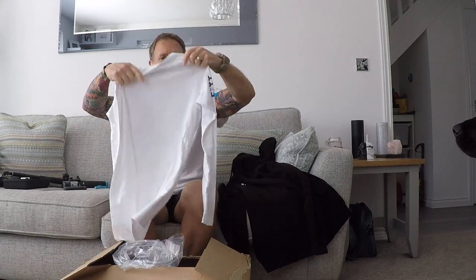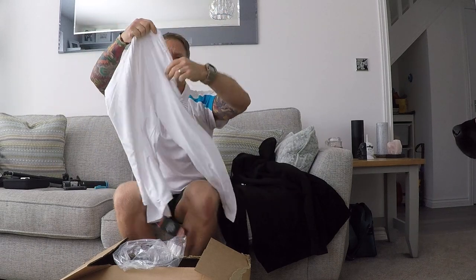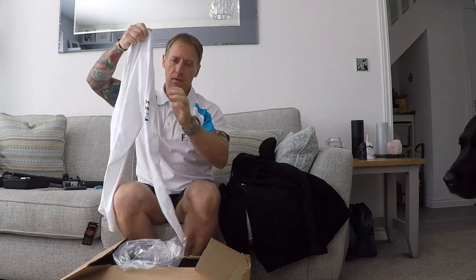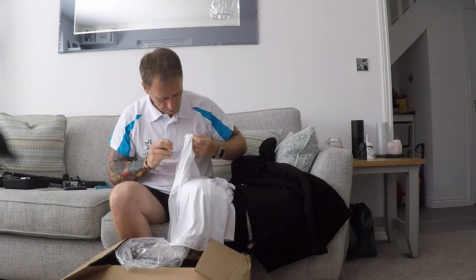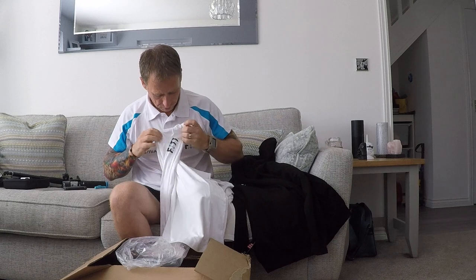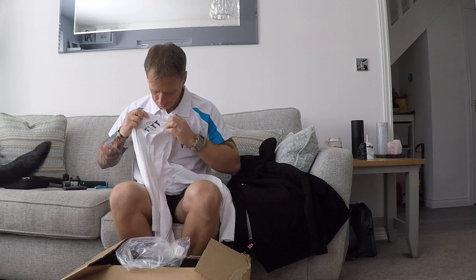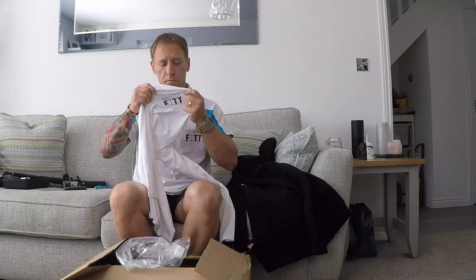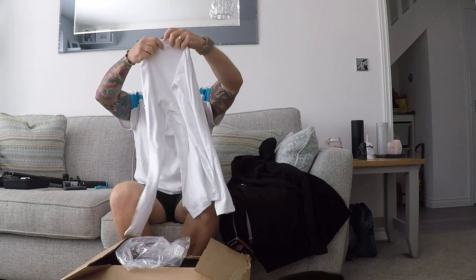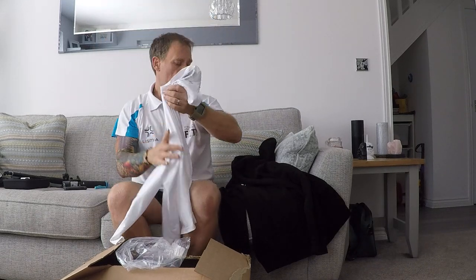Feels good. Quick smell test — yeah, it's new. Compression top. Now the logo on the side and the right arm. There you go. I'll be wearing that in some of the videos, some more exercises.